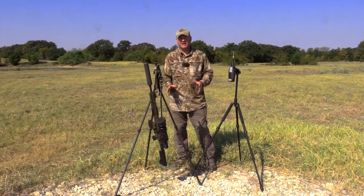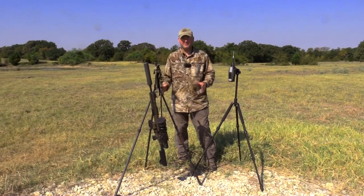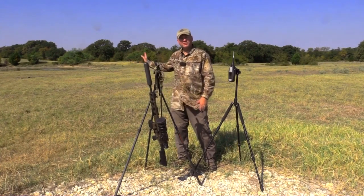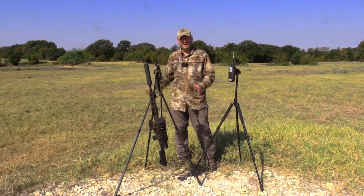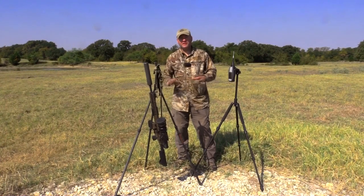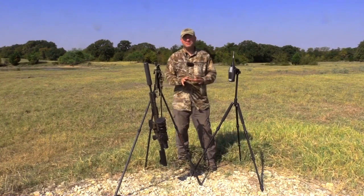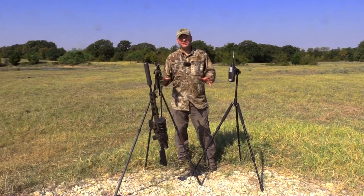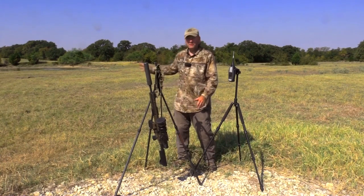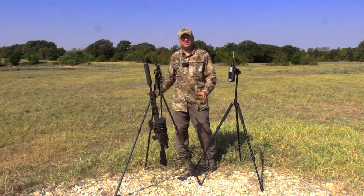We get questions all the time: if I buy a suppressor and put it on a subsonic or supersonic rifle and come up on a group of hogs or deer or whatever, if I shoot and hit that hog, am I going to be able to shoot the other ten hogs in the field without them running off? This is to show you what the sound level is and to let you know that these hogs are not just going to sit there after you shoot the first one.